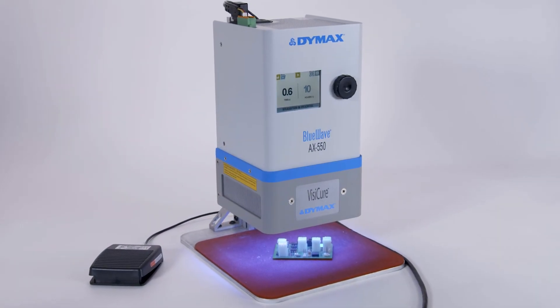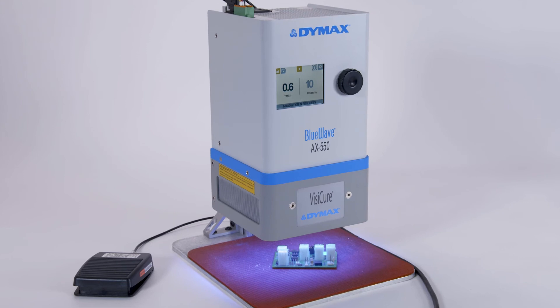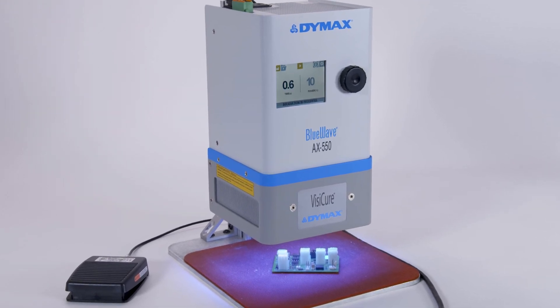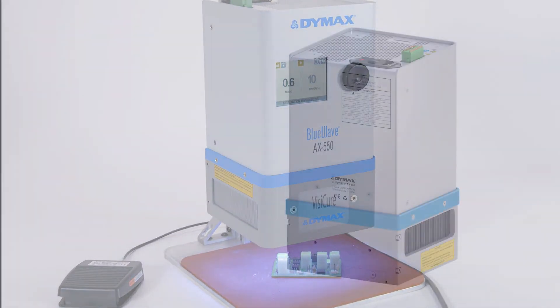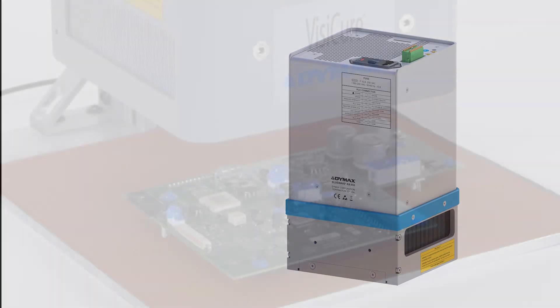For users that require a standalone system, this LED flood curing unit can be paired with a mounting stand for use in any benchtop work cell. The unit features prefabricated mounting holes, so it can be easily installed into automated assembly lines.